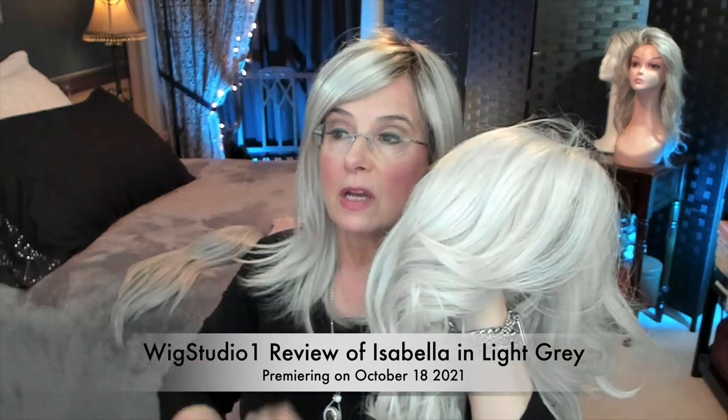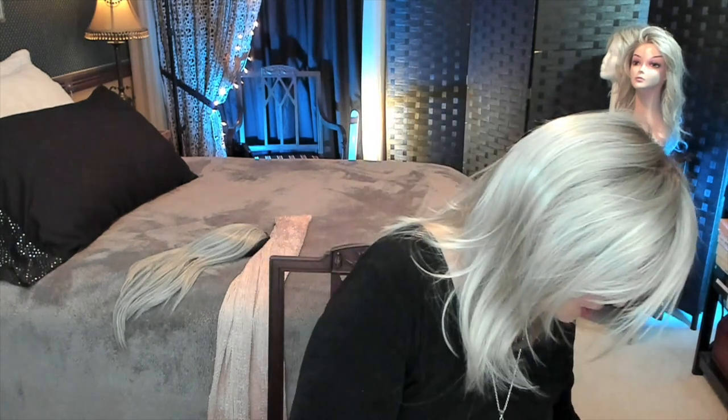Let me hold up Isabella — she's by Envy, a wig I just reviewed. She'll be on the Wig Studio One channel. Look at her compared to the Henry Margu — look at the difference in color. Isabella is definitely presenting as a light gray, or I like to call it a vanilla shake, or maybe one of those dandelion things you blow away in the spring. So be careful. I want to give you an honest review and I don't want you to get something home and then have to send it back.